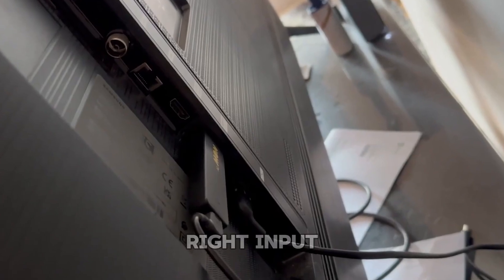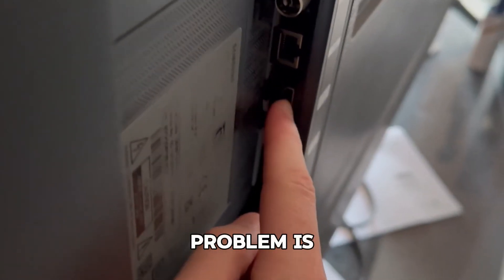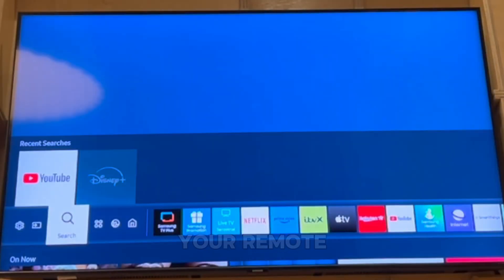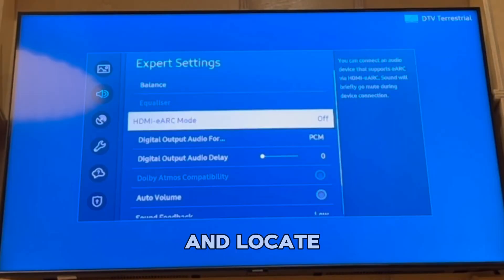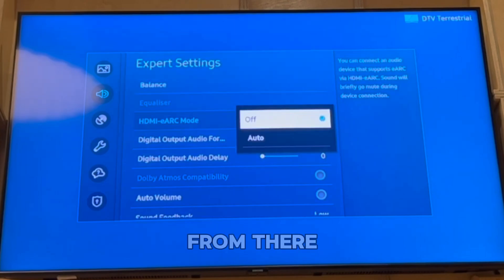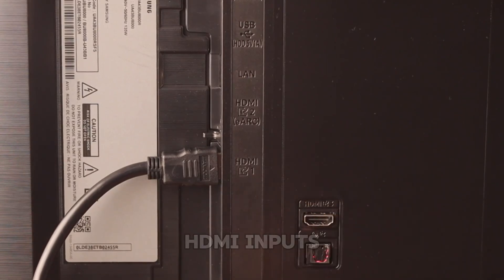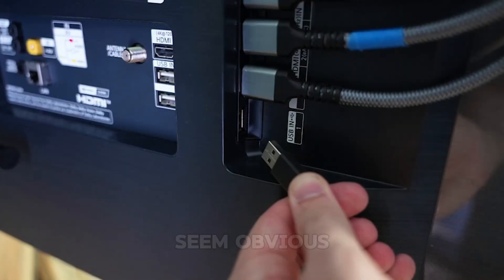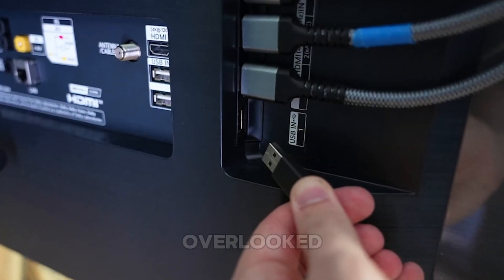First things first, let's double-check you're on the right input source. Sometimes the problem is as simple as having selected the wrong HDMI port on your TV. Using your remote, go into the TV menu and locate the source or input button. From there, cycle through the available HDMI inputs, especially if you've connected multiple devices. It may seem obvious, but it's a step that's often overlooked.